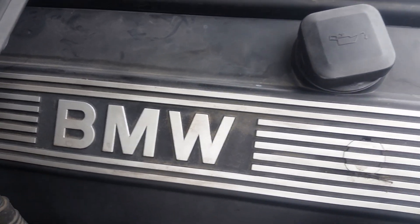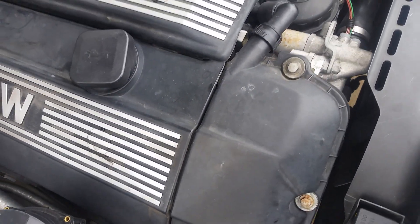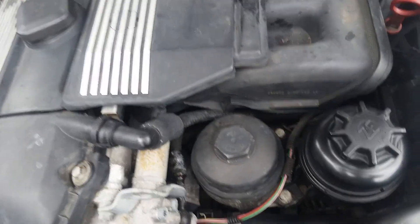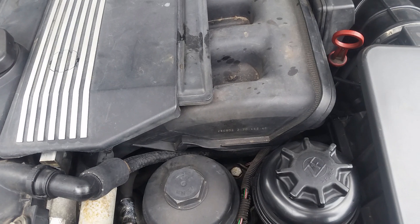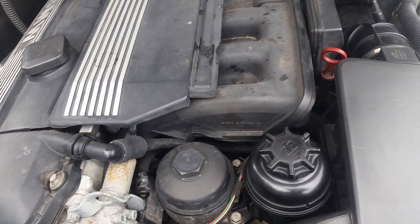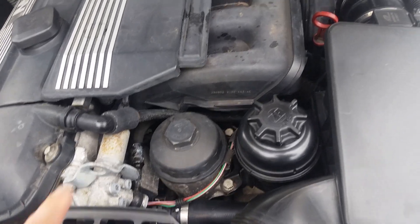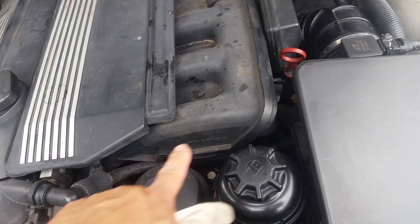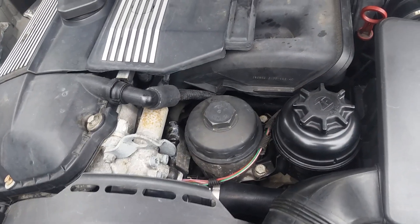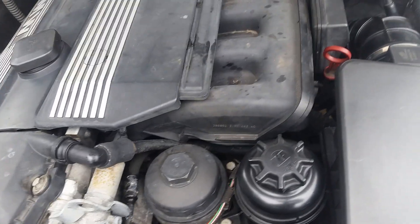Hello everybody, this is a 2002 325i. I did the CCV bypass according to what guys on the internet said to do. Some put a catch can in, some hooked up a hose right to the back — there's a port in the back. I decided to go a different route.